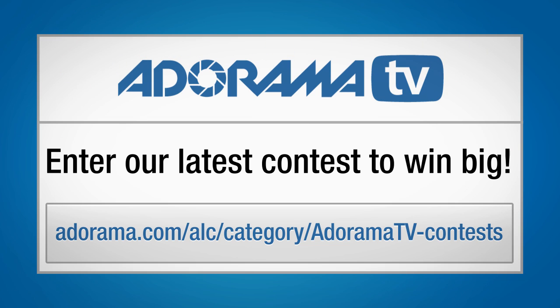This is Tamara Lackey. Be sure to check out Adorama's latest contest to win some fabulous prizes.